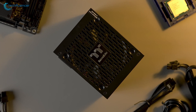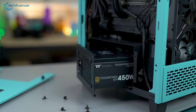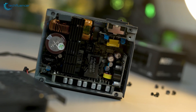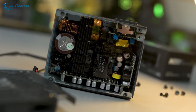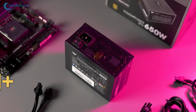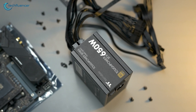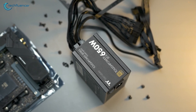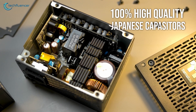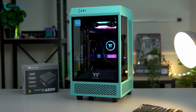Starting at number five, we have the budget-friendly Toughpower SFX 450W Gold from Thermaltake, a company that has a great track record in producing reliable and efficient power supplies. This 80 Plus Gold certified power supply has high efficiency up to 90%, which means it can save energy and reduce your electricity bill drastically. Featuring 100% high quality Japanese capacitors, it offers long-term stability and durability to your desktop PC.